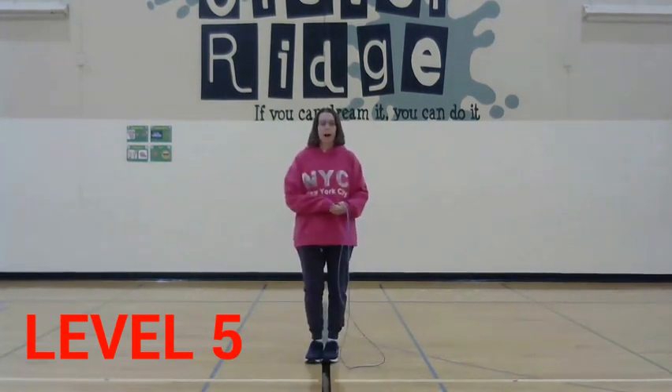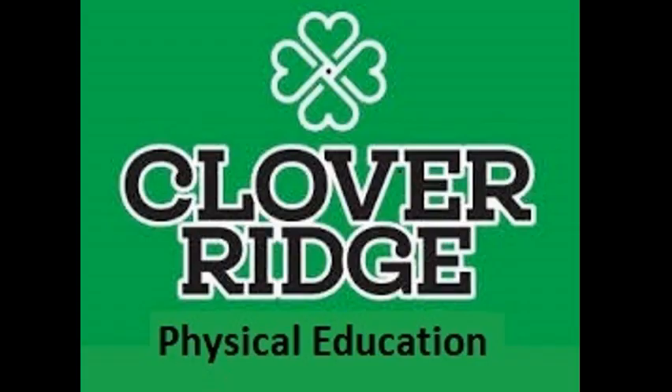That would be a level five jump. I like to move it, move it. You like to move it. I'll see you next time.